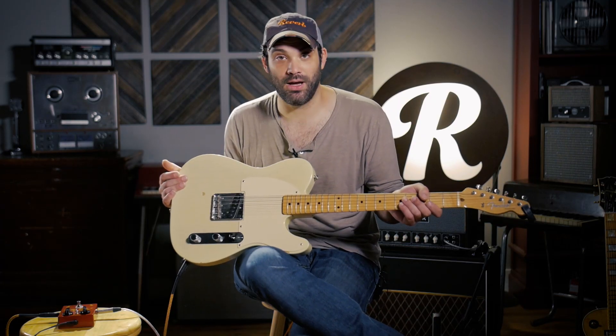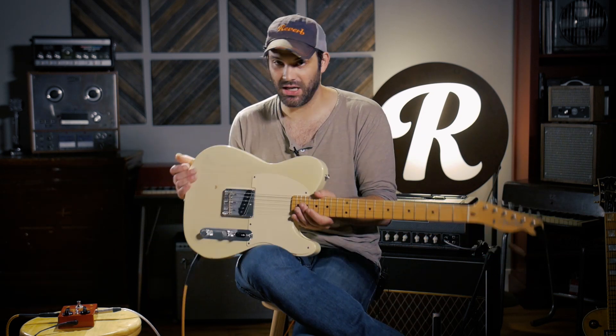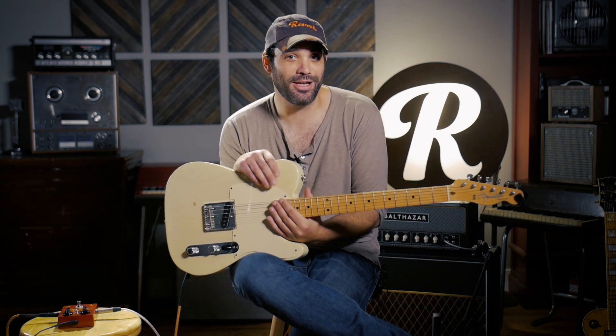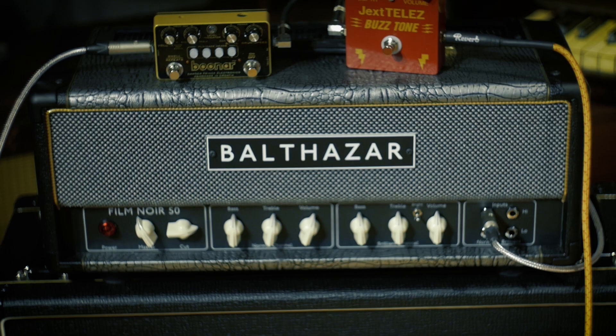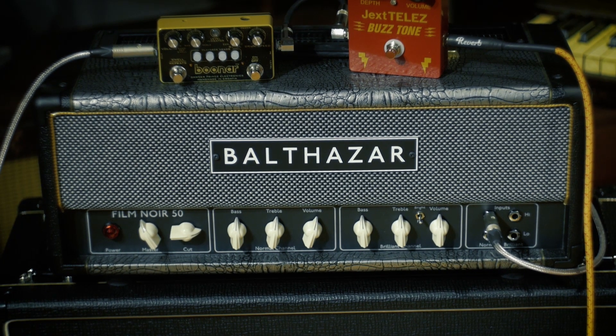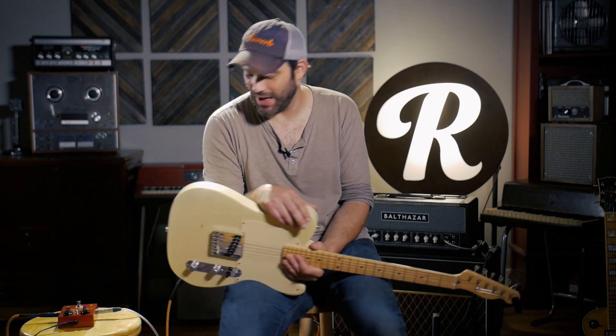On that record, he mostly used a Fender Esquire, and so I have a custom shop Esquire right here. He used a Selmer Treble and Bass 50-watt amp. And lucky enough for us in Chicago, we have a guy named Balthazar who is making clones of that circuit, along with adding a Vox AC30-style top boost channel on the other side. Really, really great amps.